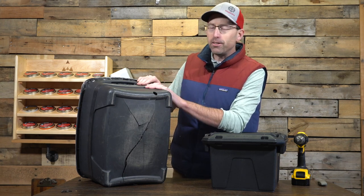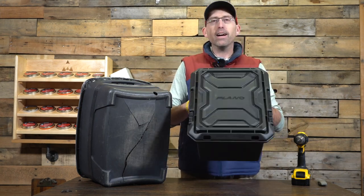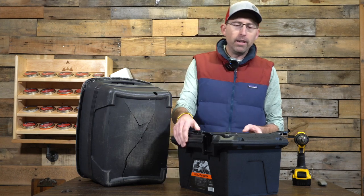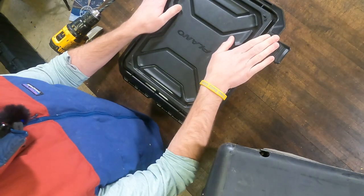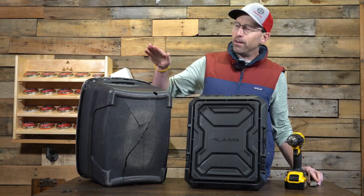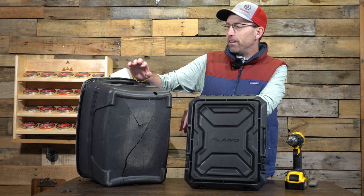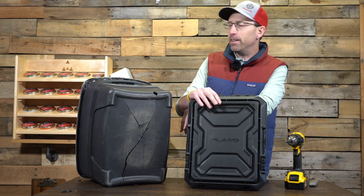This is a good solution to build. What you're going to need: one is a nice tote of some sort — this one I picked up at Home Depot, it has a locking lid which I like. It allows me to fill it up with all the material, lock it down, and change the target face. The material inside the box is regular playground rubber mulch, which you can pick up at Home Depot or Lowe's.